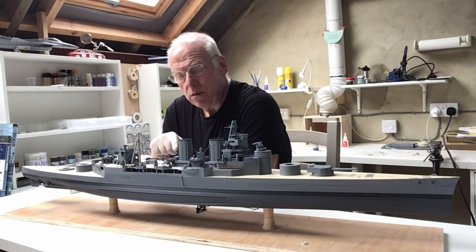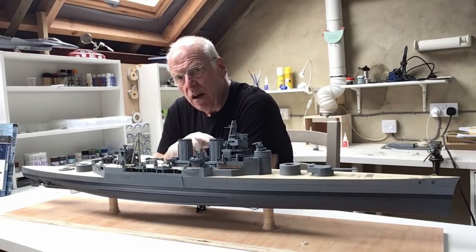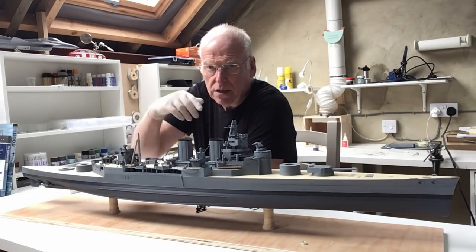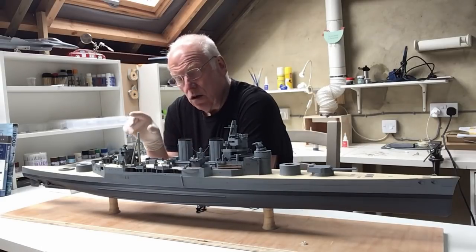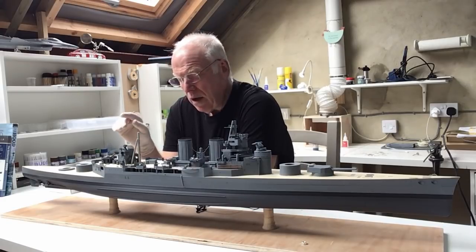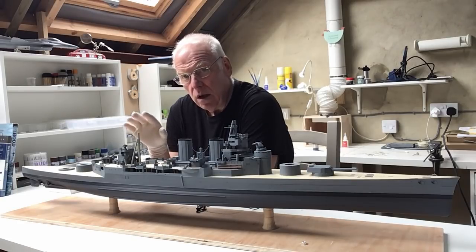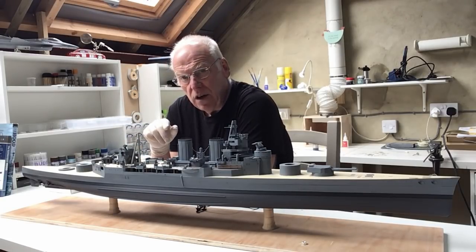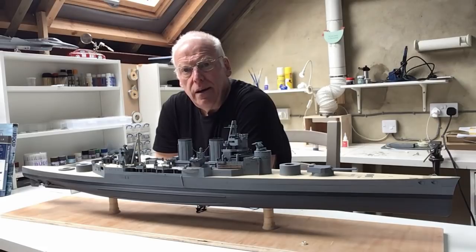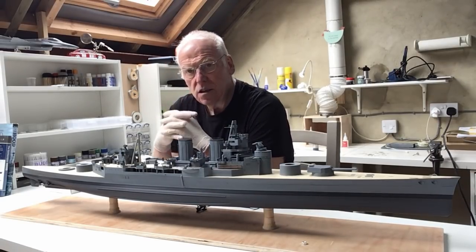These twin 4-inch mountings were actually replacements. The original secondary armament of the ship were 5-and-a-half inch guns, which were mounted along the side batteries and some on the shelter deck as well. Some of the guns were replaced as late as 1940 in one of those later refits. These new 4-inch guns were high-angle weapons designed for anti-aircraft use as well as anti-ship use, although their effectiveness was fairly questionable, particularly against other ships.